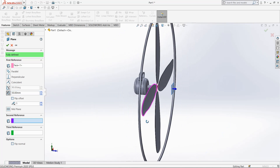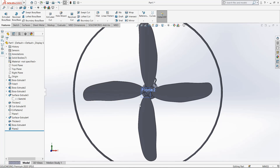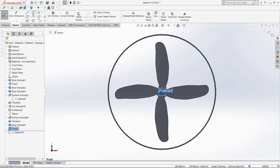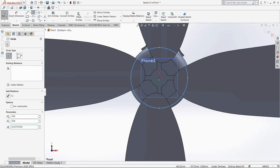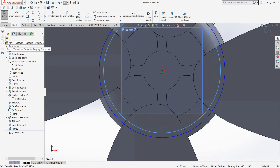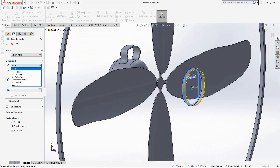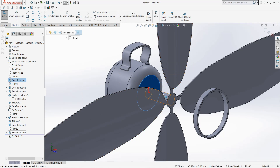Up to 50mm, OK. Now select plane 2, go to sketch, make it normal, select circle. Select origin point and draw a circle, draw another circle. Go to feature, extrude boss, make it mid-plane 5mm. Select this surface, go to sketch.